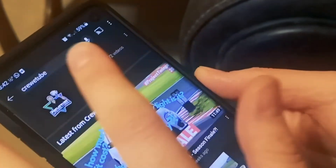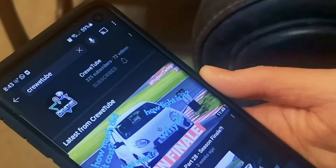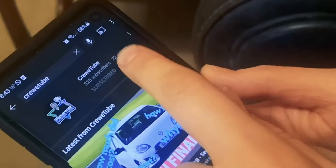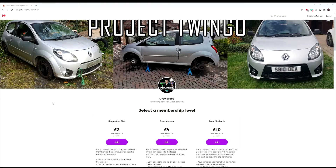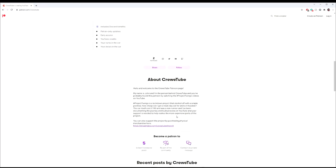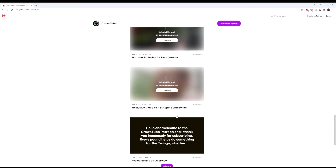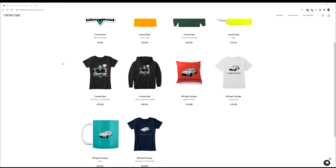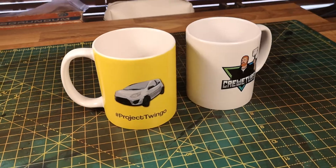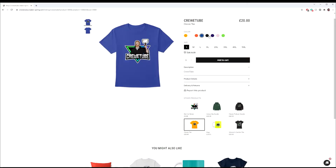Don't forget to like the video, and if you've enjoyed the content, subscribe to the channel. Once you've done that, hit the notification bell and set it to all so you don't miss any future episodes. If you want to support the channel even more, there is a Patreon with various levels and different reward tiers, such as YouTube credits and even having your name or logo written on the car. Lastly, there is a merch store where you can pick up some cool Crew Tube or Project Twingo merch - mugs, t-shirts, all sorts, all colours. Link in the description below.